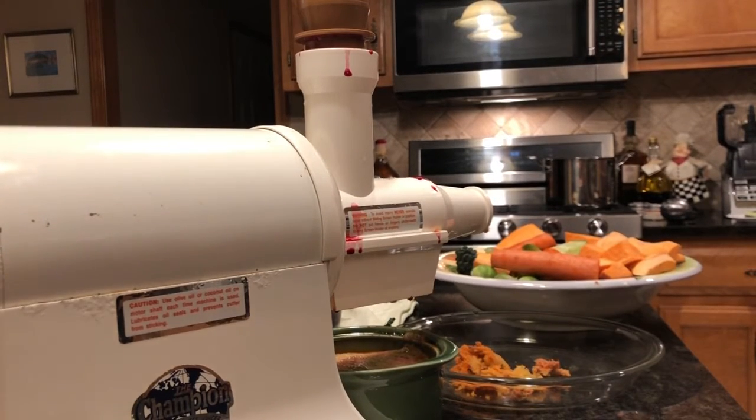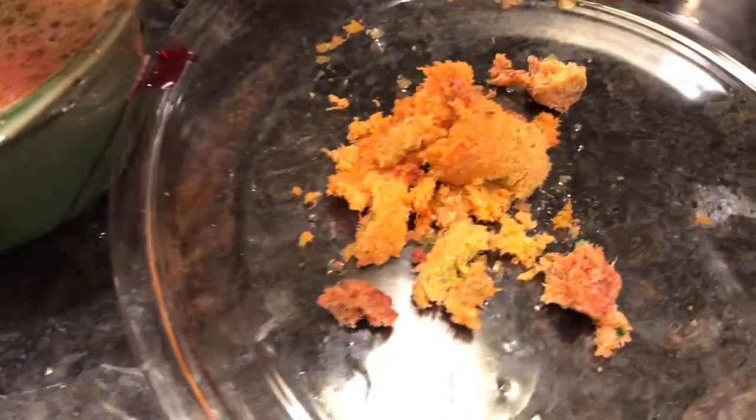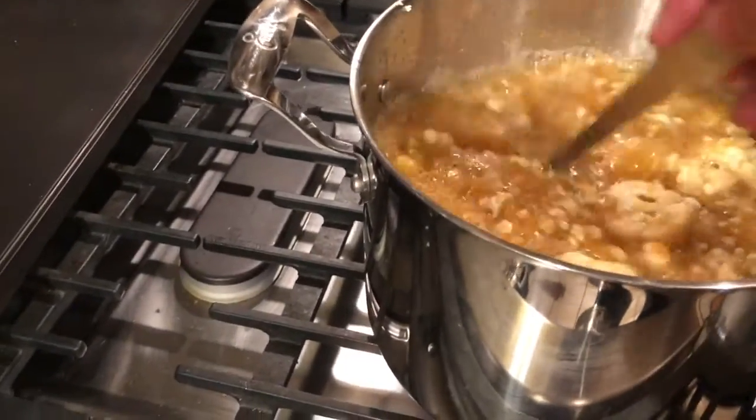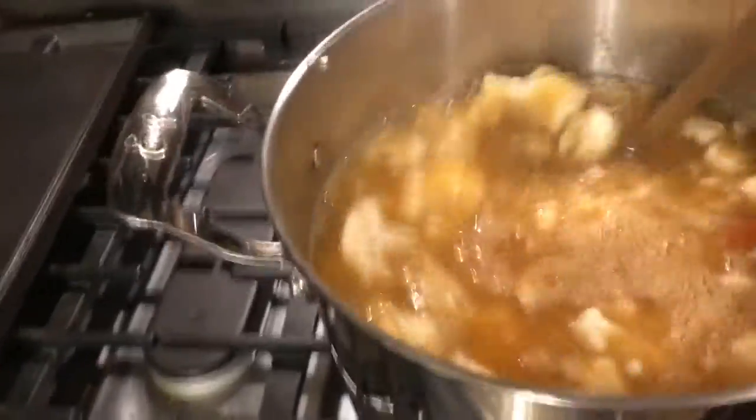I'm going to strain this bad boy just to get the froth off the top. What to do with the pulp — you might be thinking it looks gross. Let me show you: we make a soup base out of it. I put the pulp in here with some bourbon, smoked salt and pepper from Jim B — we'll get that on Amazon.